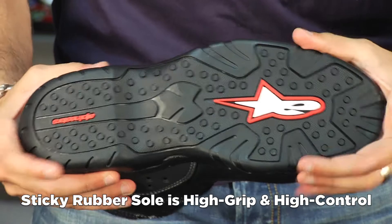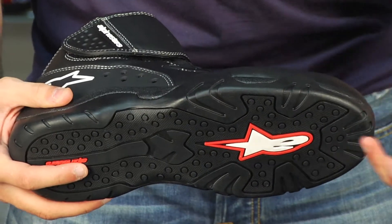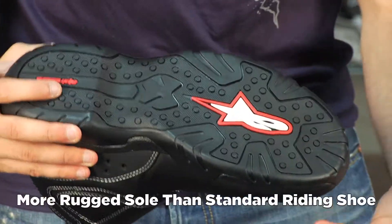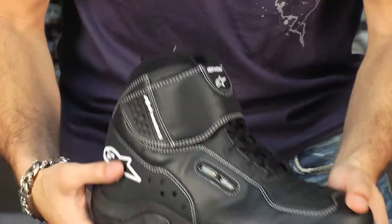I'm going to give this guy a stiffness rating of 8 to 8.5. So it's a much stiffer sole than you're used to seeing on your basic riding shoe, and for that I'm going to consider it that much more protective — it's going to be that much more functional in a get-off situation.